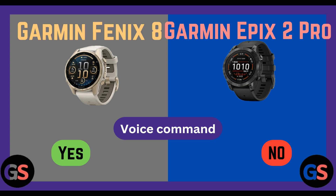Voice command: Fenix 8 yes, Epix 2 Pro no. Dive computer feature: Fenix 8 yes, Epix 2 Pro no.